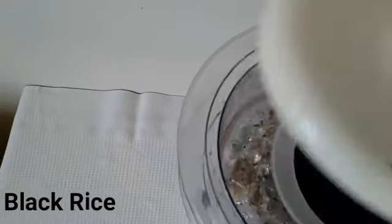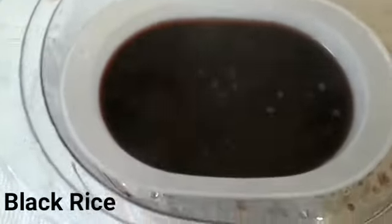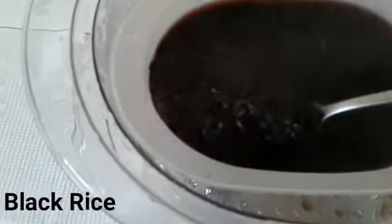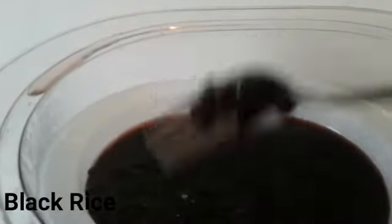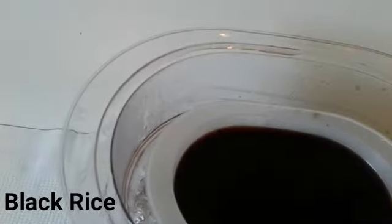The next layer here, we have the black rice. Black rice is highly nutritional. I am steaming this also and I put the two together.